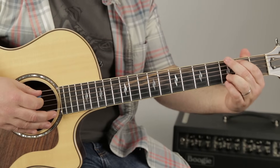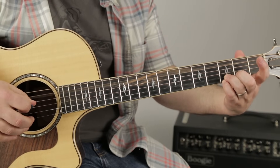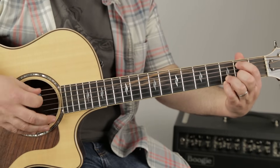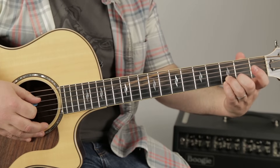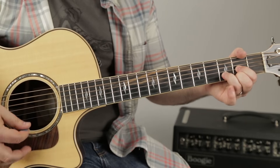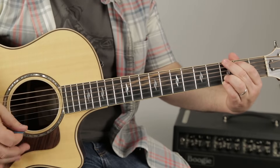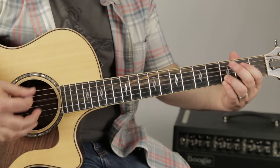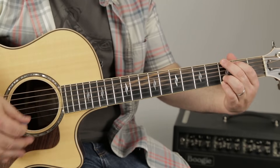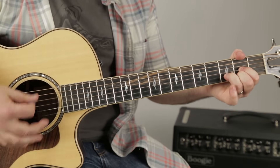There's another little lick I'm throwing in there — hammering on the open A string to the second fret, and then the open D. Watch that. One more time.